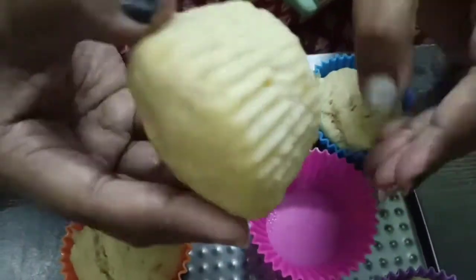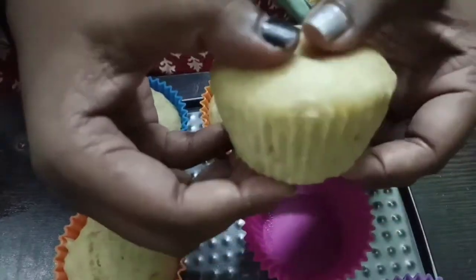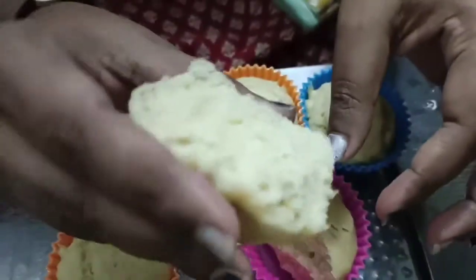Hi, hello, welcome to Pavithra's Entertainment! You can make a healthy, soft, fluffy banana cupcake in 5 minutes.